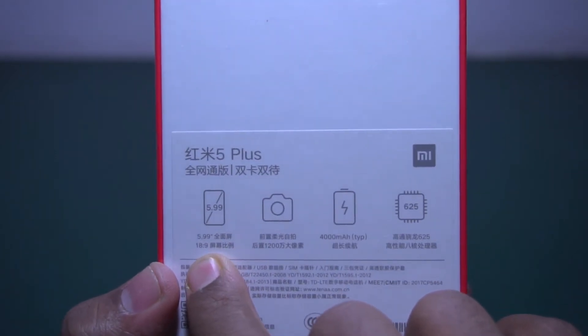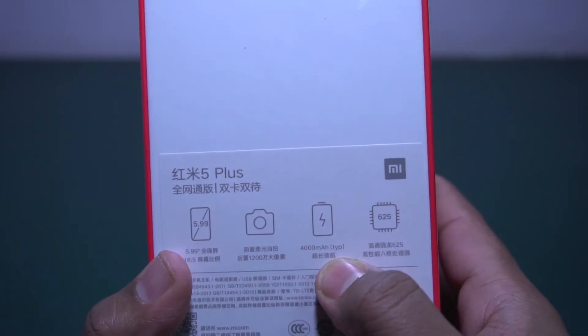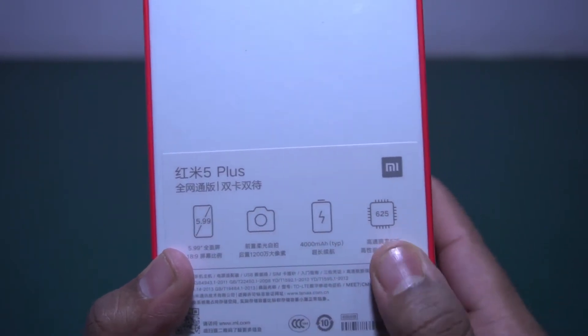The aspect ratio is 18:9, and it also has a 12 megapixel camera, a big 4000 mAh battery, and a Snapdragon 625 processor.